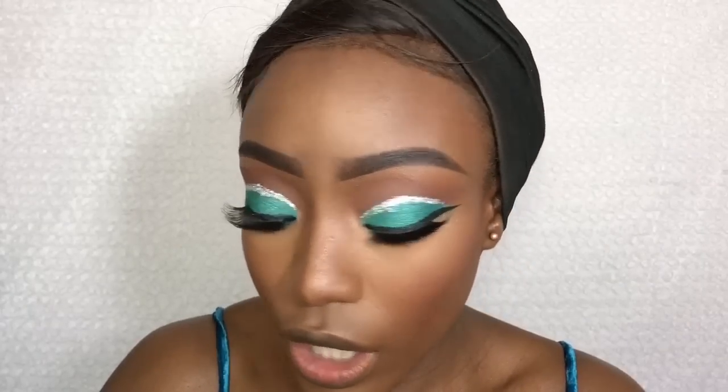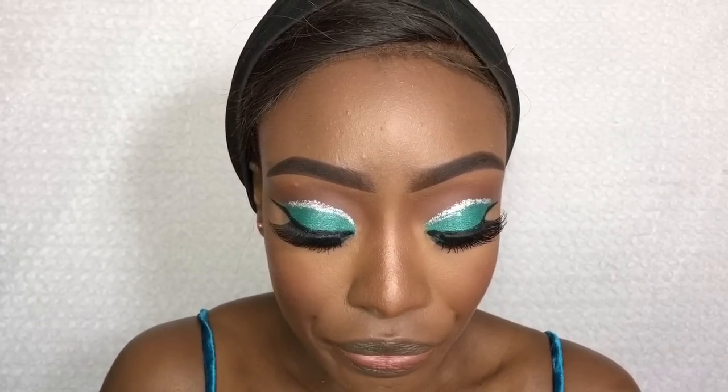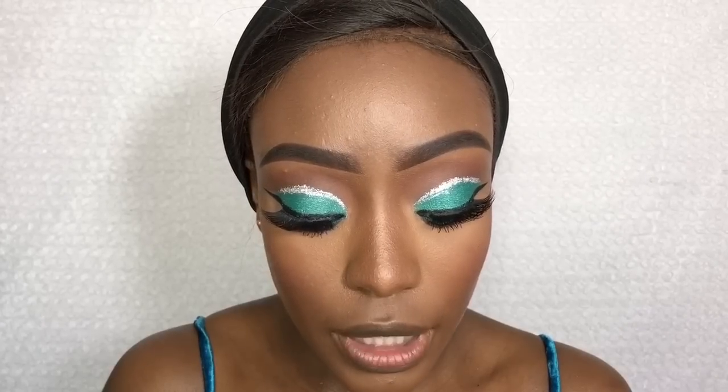I'm going to go in with the LA Girl Matte Pigment Gloss lip stick in Backstage — let's see how this goes. I'm not going to line my lips, I don't think I need to.